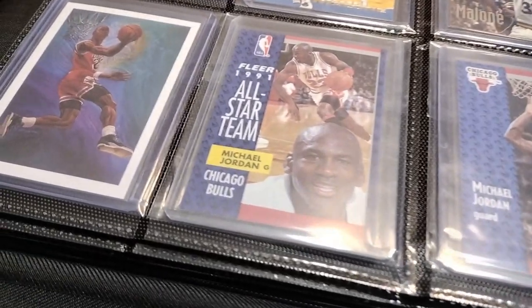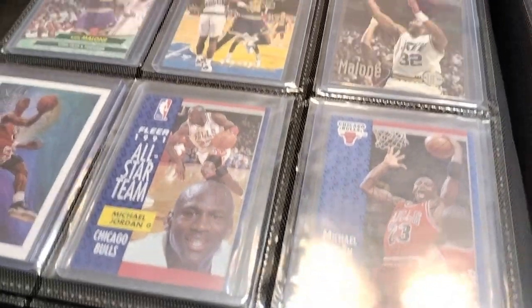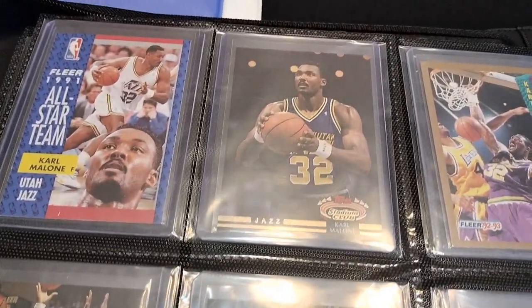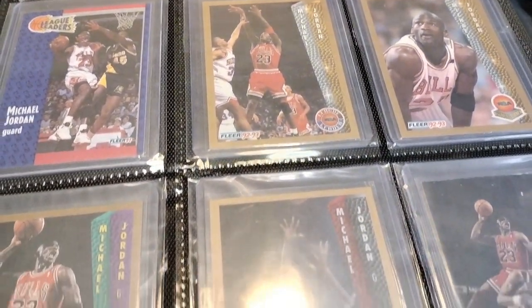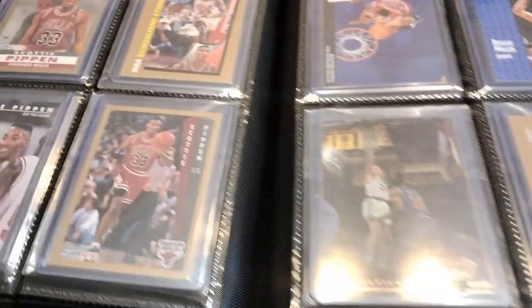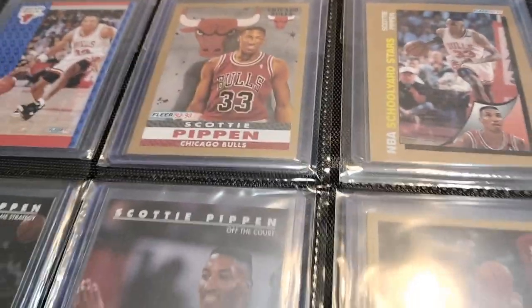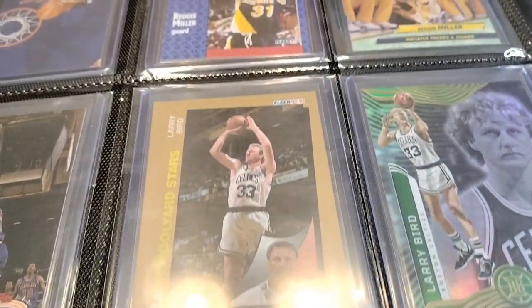Here's my Jordan collection — these cards are nostalgic, man. These are the ones that remind me of when I was younger and what I used to collect. These 90s era cards just bring back so many memories. I don't have a real big Michael Jordan collection, and some of those empty spaces I'm leaving so I can collect more cards of that player. As I get more, I'm just going to keep moving them along and adding more cards.